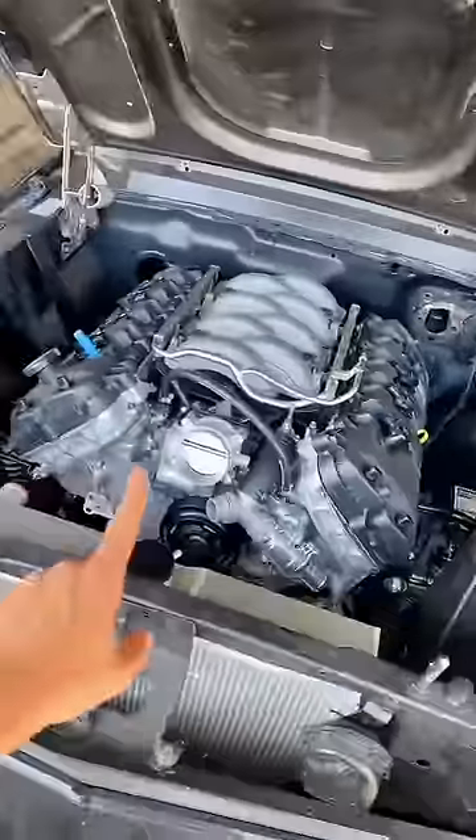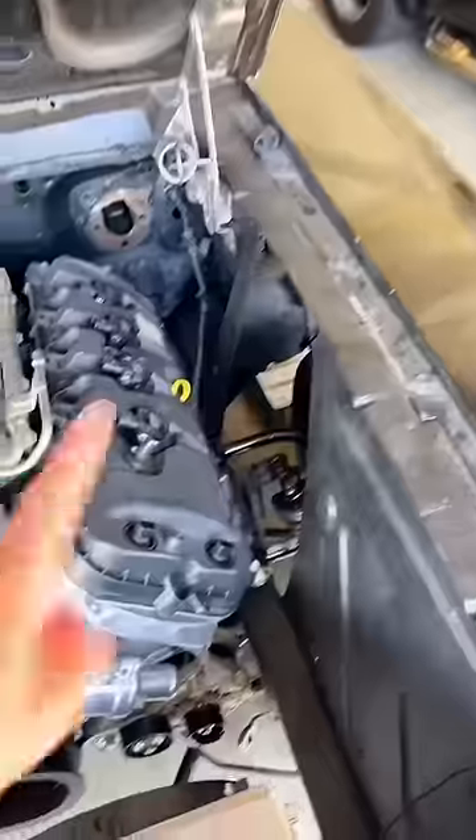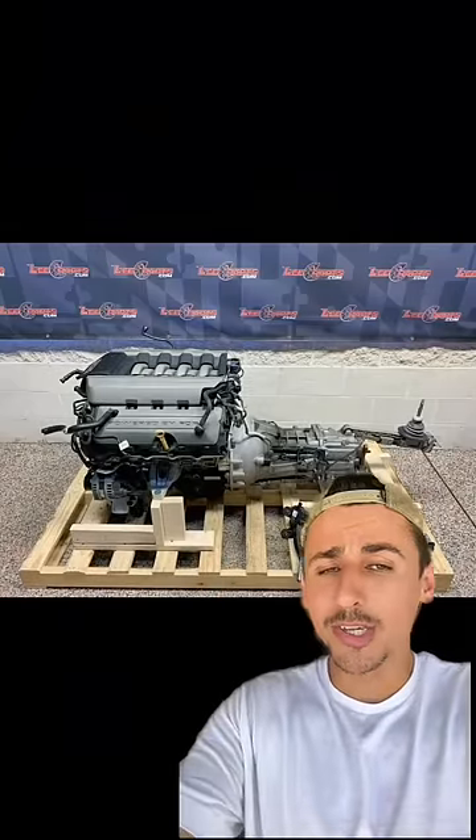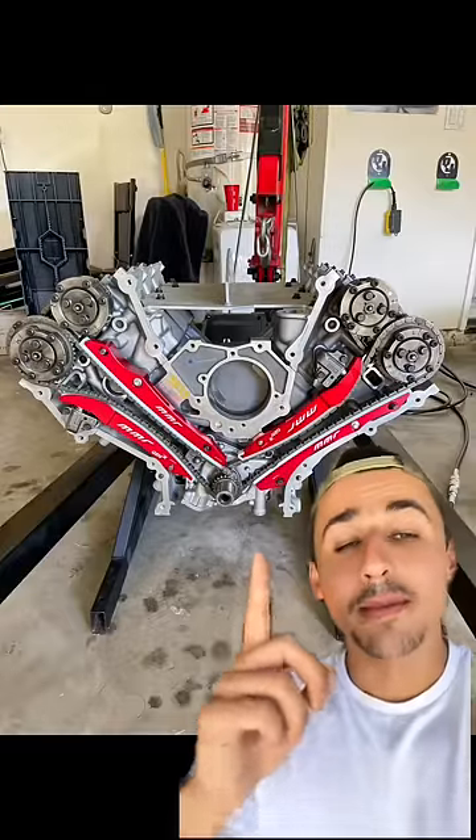Next, find an engine that fits, and if it doesn't fit, make it fit — that's why you see these cut out. But how do you get the motor? You can get a crate motor like this, which is going to be the easiest, or maybe you could go to the junkyard and get a wrecked one, or you could be like me and buy a brand new one.